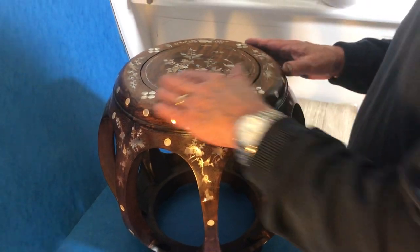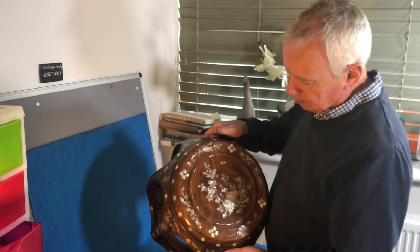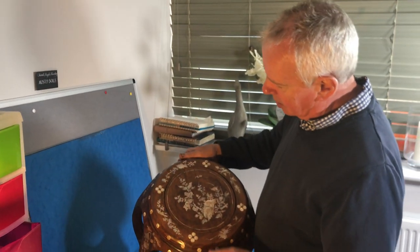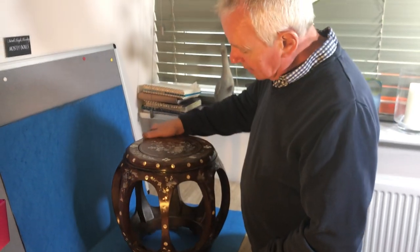When we bought it, it looked a mess — we waxed it and it came up beautiful. Beautiful work: there's birds, butterflies, and it's a real bargain. Thank you.